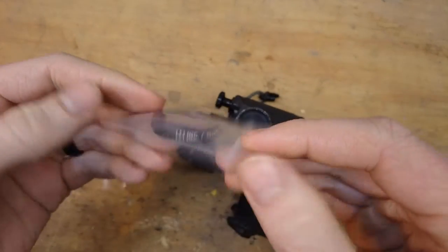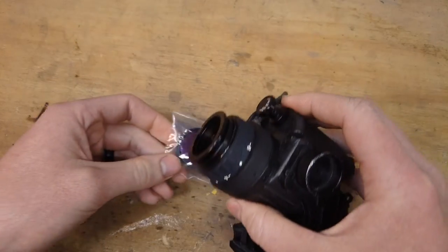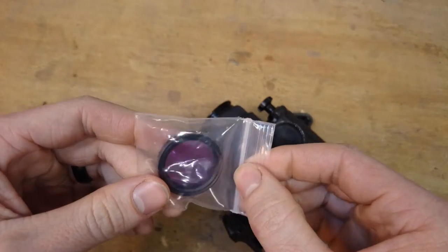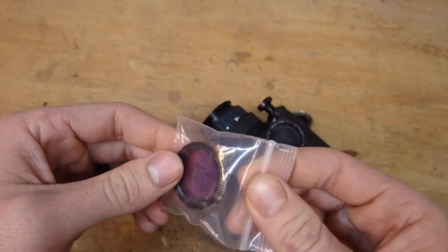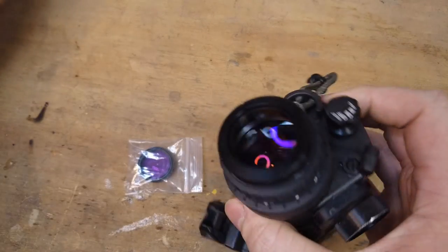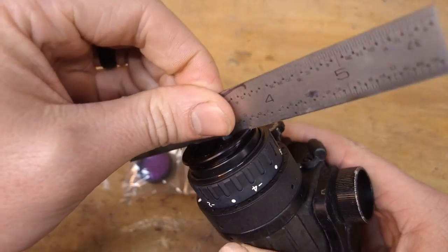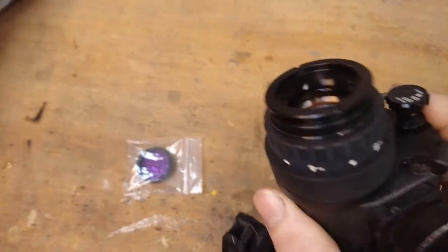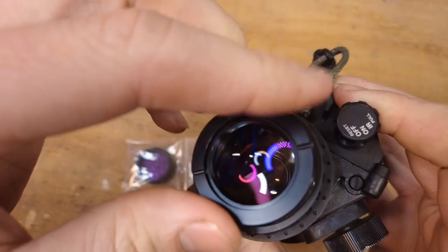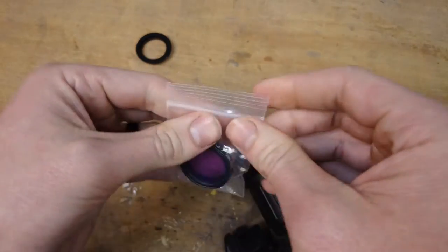Here we have the purple filter for the ocular lens of the PVS-14 from LLI. The point of this filter is to reduce some of the green color you get from green phosphor tubes and bring it back to more of a black and white look, like you'd see with white phosphor. To install it, remove the eye cup piece — you can put a little flat piece of metal into the two little notches, and that'll allow you to unscrew this piece.